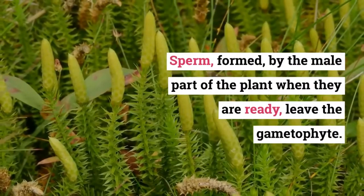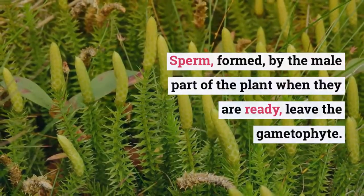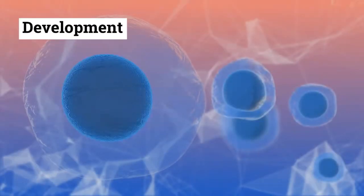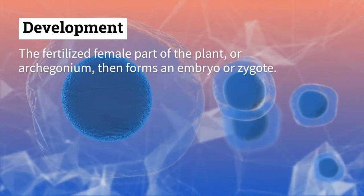Sperm formed by the male part of the plant, when they are ready, leave the gametophyte. However, the archegonium — the place where the embryo develops — remains part of the gametophyte.